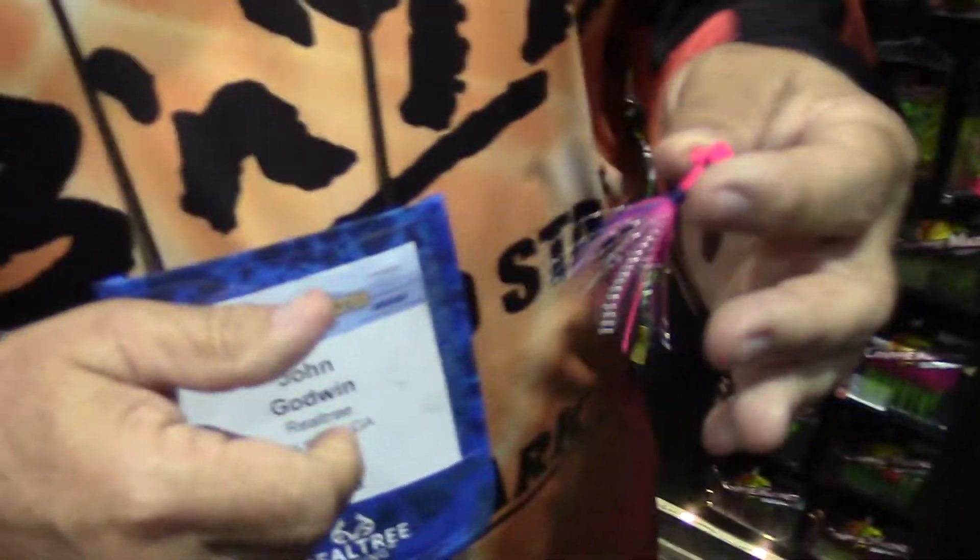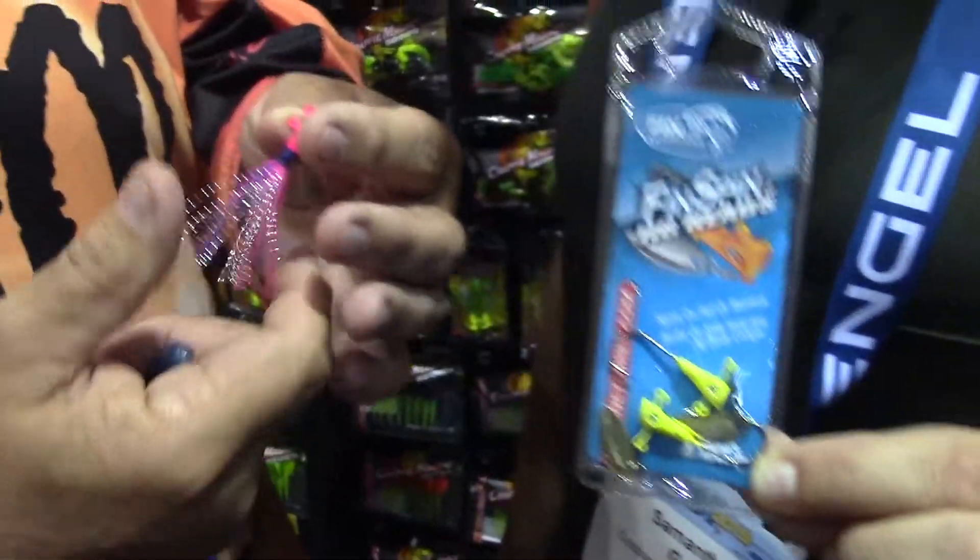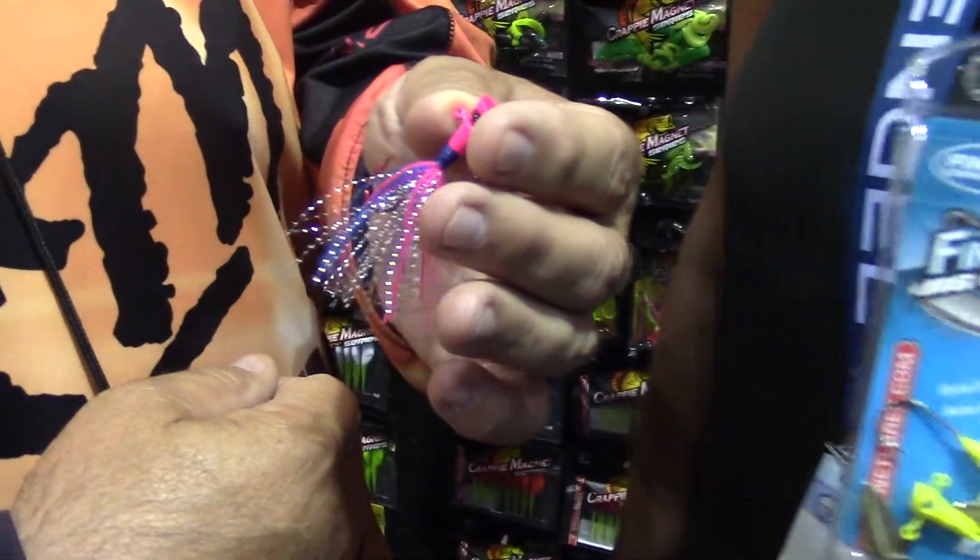I got the Pro Series Fin Spin. This is the same bait as this one but we've added a skirt and tinsel to give it a little bit more flash.